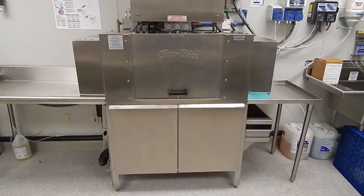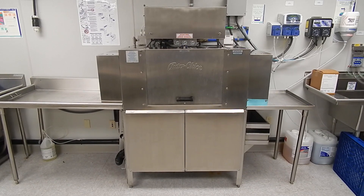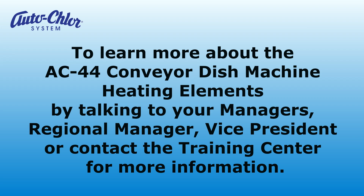This has been an overview of the AC44 conveyor dish machine heating elements and their component relationships. To learn more about the AC44 conveyor dish machine heating elements, talk to your managers, regional manager, vice president, or contact the training center for more information. Thank you.